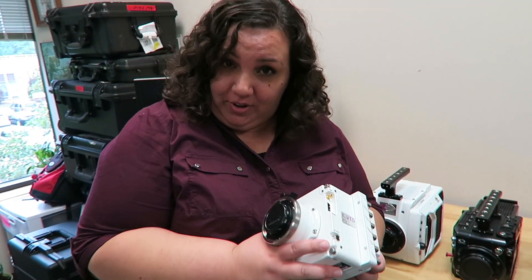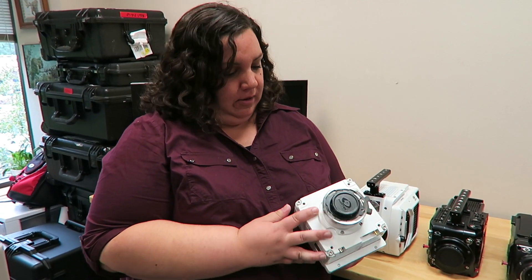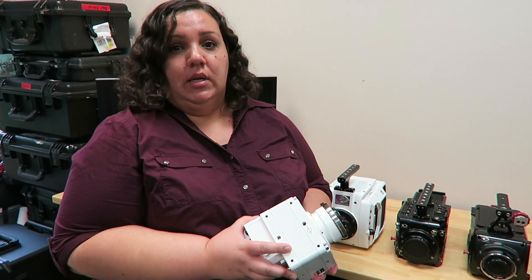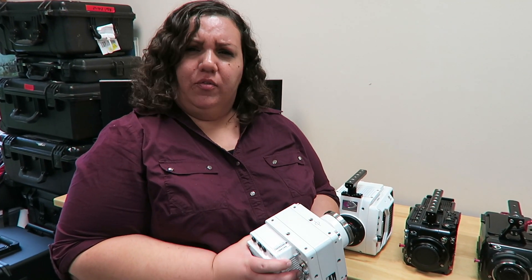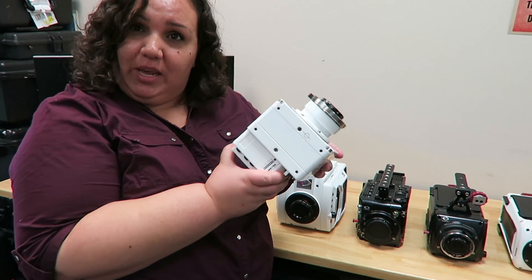So this is our newest camera and I'm happy that you get to see it today. The VO640 model actually shoots 2500 frames a second at 1080p HD. We're really excited about this new camera — I can't wait until you get to use it.